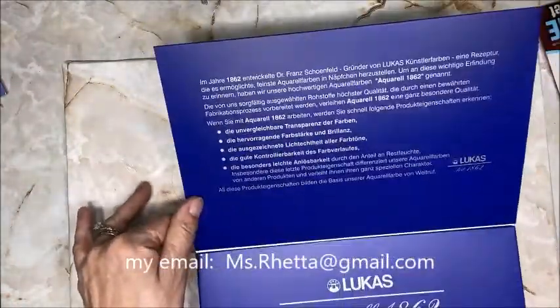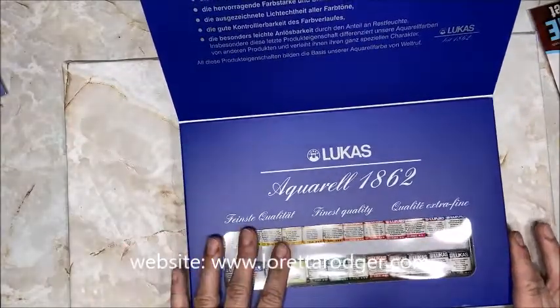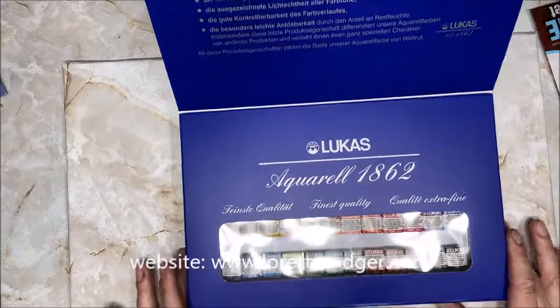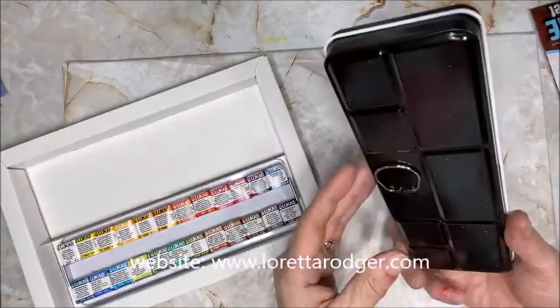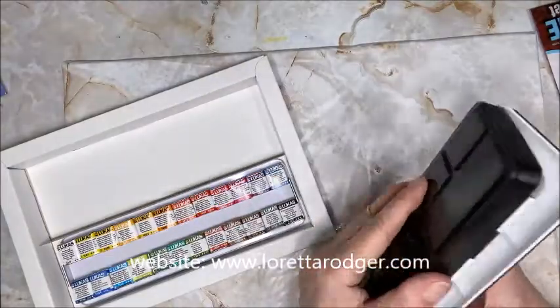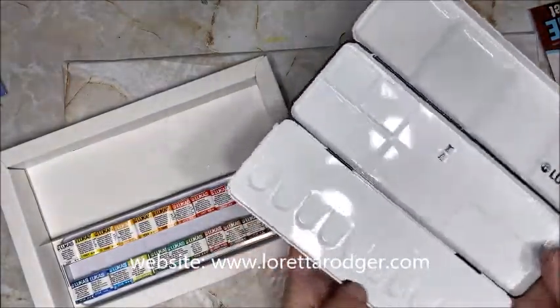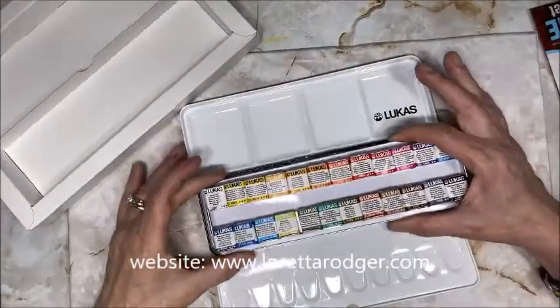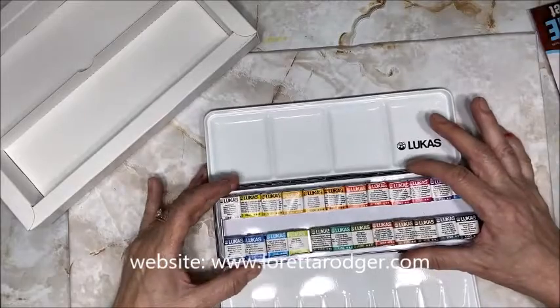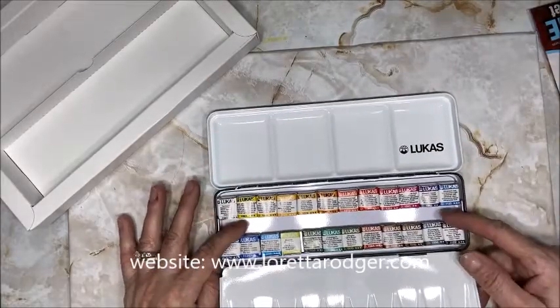When you open the box it does have a description of the watercolors. They are half pans and as you can see they come wrapped. This does have a finger loop, so when you're traveling it makes it very easy just to take this type of watercolor with you. You simply take the palette and drop it into place, and as you can see it fits very nicely.